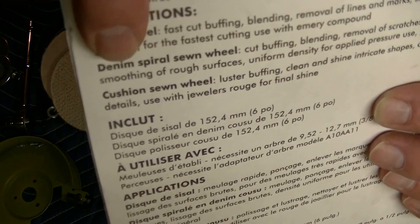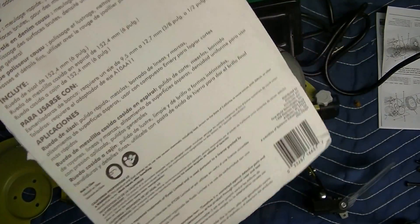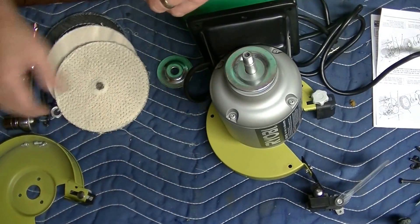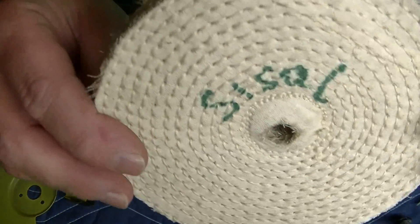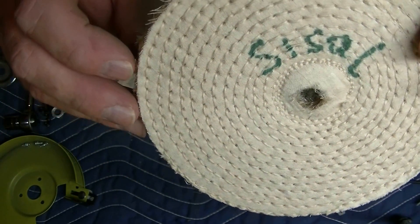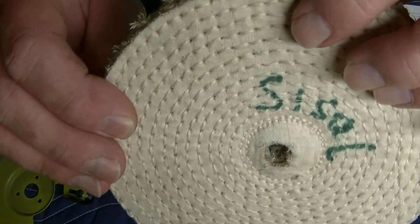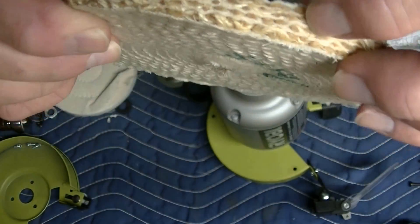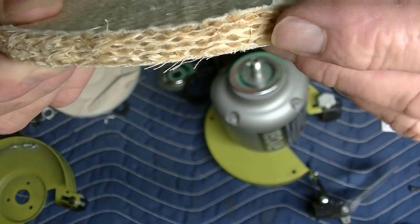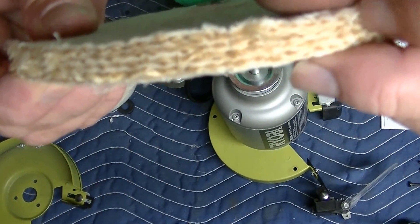Denim, we understand — it's your jeans just bundled up. And then we have cushion sewn wheel. So here it is — I marked them already. This is Cecil. From what I understand, it's made from the fibers of the agave plant in the desert. It looks kind of smooth on the outside, but inside it's really sort of rough. You can actually polish technical plastic with it — it's pretty cool and it lasts some time.